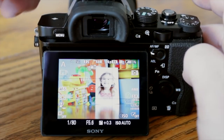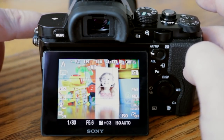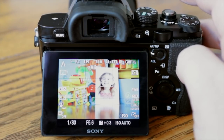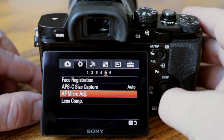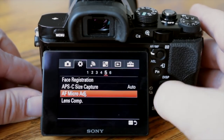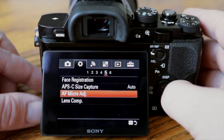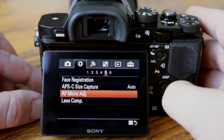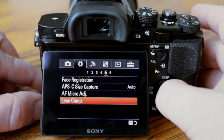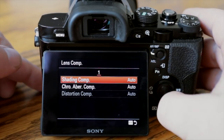AF micro adjustment is if you have an issue where a fast lens's autofocus is slightly off relative to the camera — you can adjust for that on a per-lens basis. It's a very powerful feature often only found on pro cameras; it makes sense that this higher-end camera has it built in. Lens compensation will automatically correct for chromatic aberrations and shading, and you can turn that on or off.